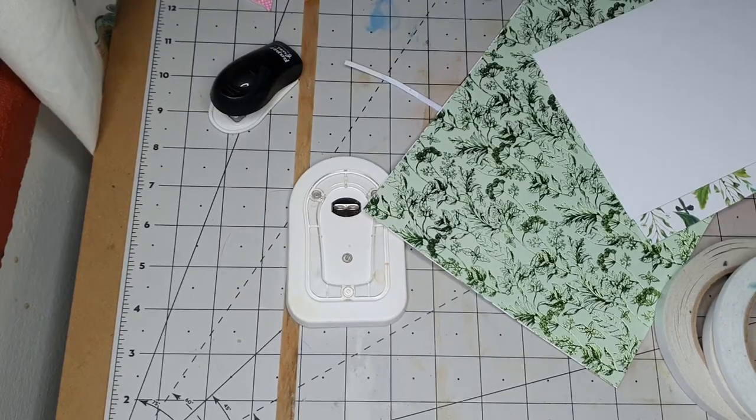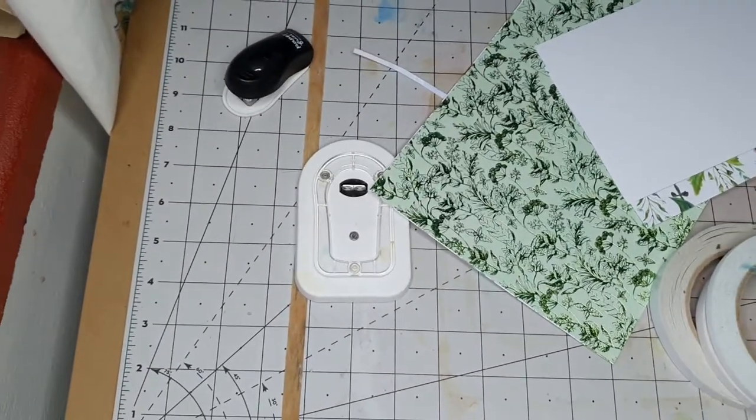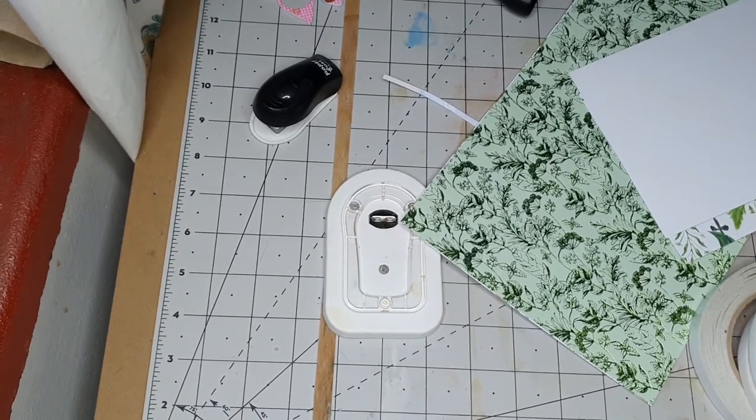Hi, it's Hazy. Here's my daughter's dog — I'm just showing him to you. Hopefully I'll be able to continue with this video in a minute. Today I thought I'd show you how to make some envelopes — how I make the envelopes.